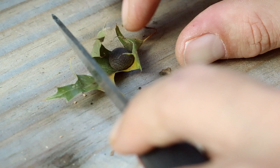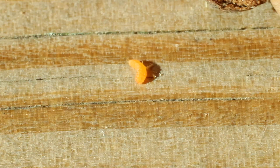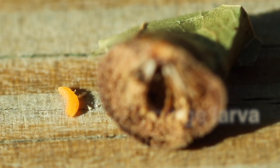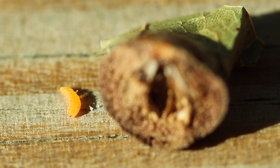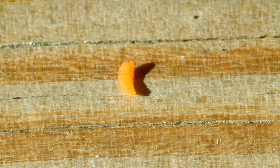Now I'm going to dissect one real quick so we can see what type of gall this is. This is actually the larva of an oak leaf gall midge. As you can see, their larva is bright orange. This little grub will spend the fall and all of the winter developing within this gall.